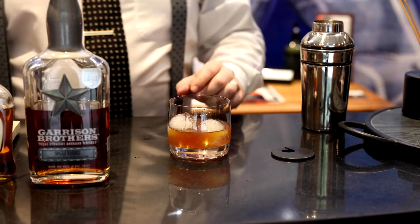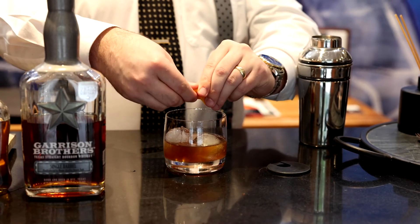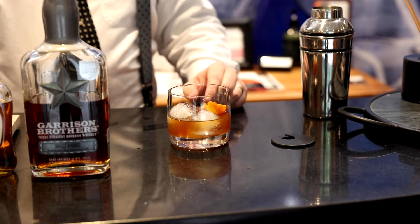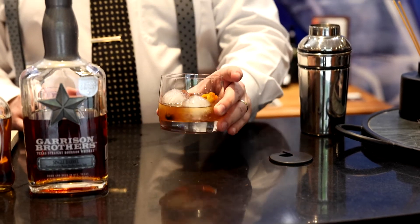Perfect. And then to finish, we're going to add a little bit more orange peel — drop that in. And you're just going to garnish with a few more blueberries. And that's the Texas Tradition.